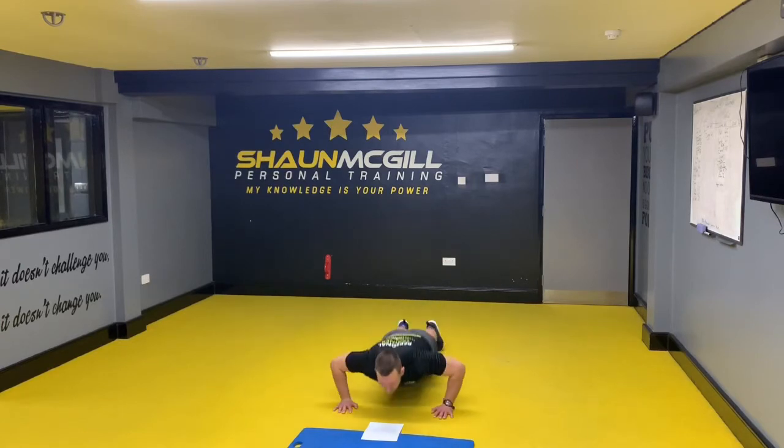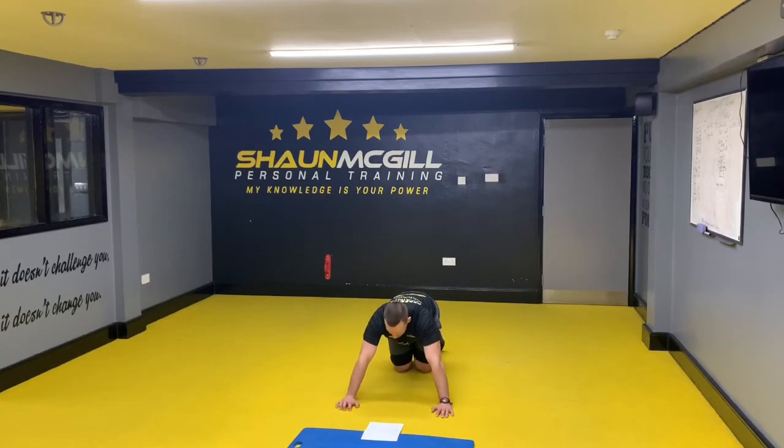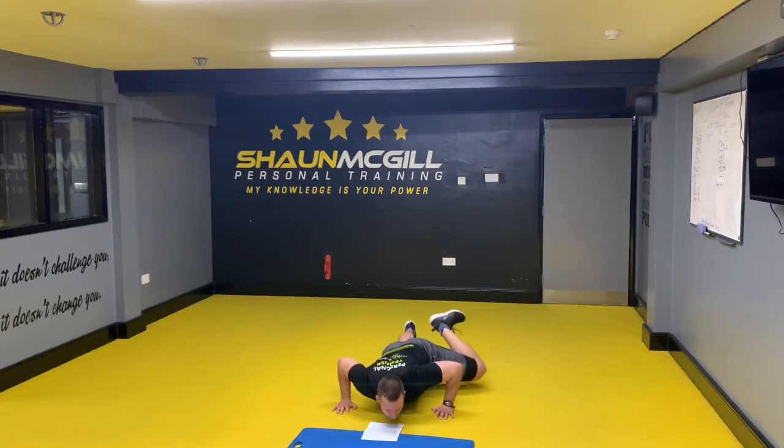So two press ups — one, two. Next one is a Spiderman press up — bring the elbow up to your knee — one, two.